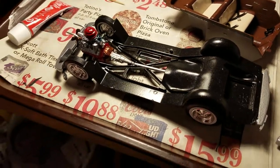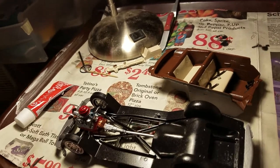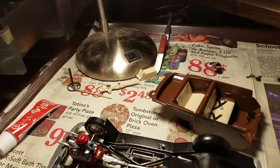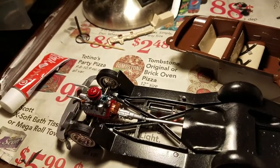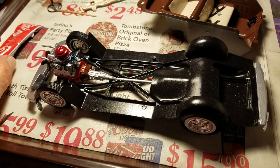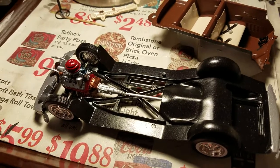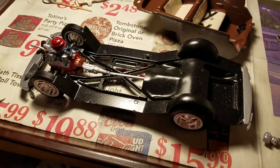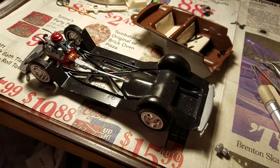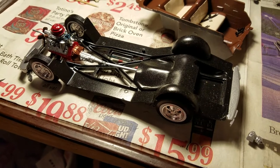Hi guys, Mike here with an update. This time I'm working on my 1950 Ford car, which is a three-in-one model by AMT. I've been picking up my models over at Hobby Lobby lately because they give you a 40% off coupon. This model would have been like $29.95, but with 40% off I got it for like $19 and some odd cents — gotta save your money where you can.